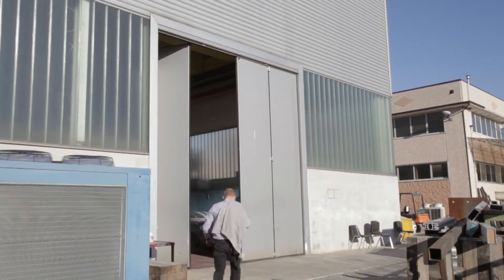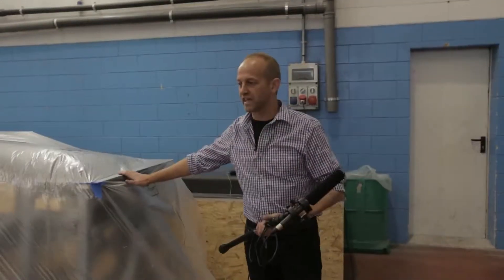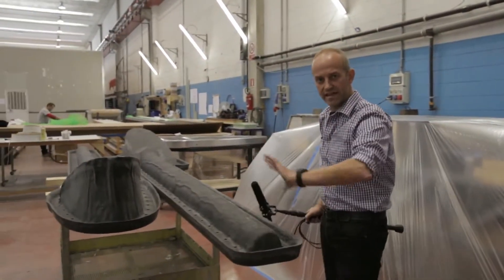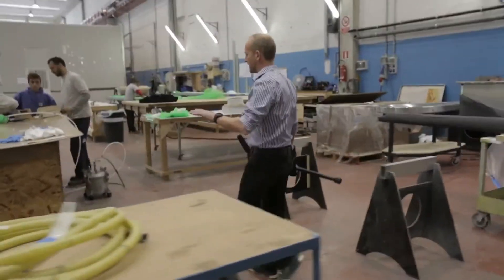Back at Persico now and it's literally a hive of activity. Underneath this piece of polythene here is the mould for the keel tray. This here is the two moulds on either side of the bowsprit — it's a pretty nice piece of kit. These guys here are working on what I guess is a reverse mould for the wet box.